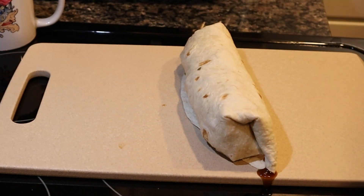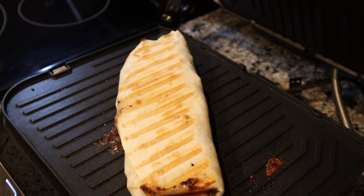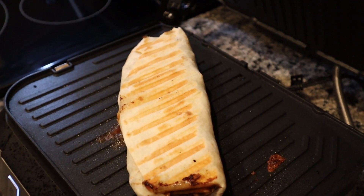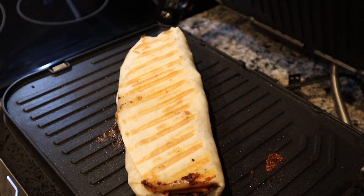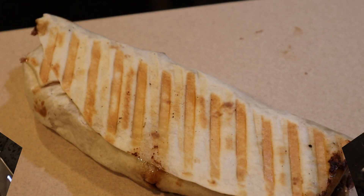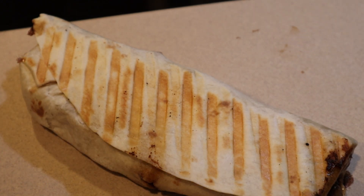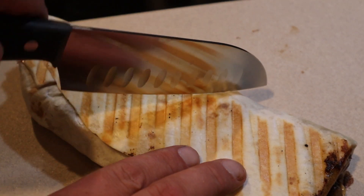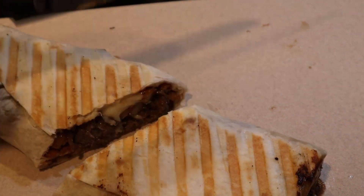But you know what, it doesn't matter — it's a poutine burrito. We have to stop grilling, we ran into an issue. Nobody makes me bleed my own gravy. The hole has been punctured, it's compromised guys — stuff might be going down. But hey, look, it's done. You know, it's things like this that really make me proud to be an American. Where else in the world could you make a poutine burrito?